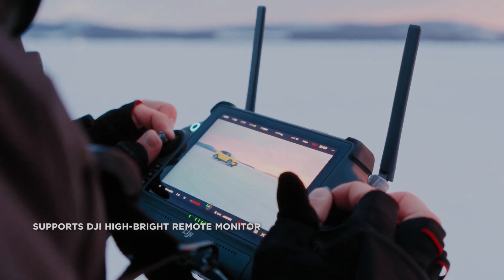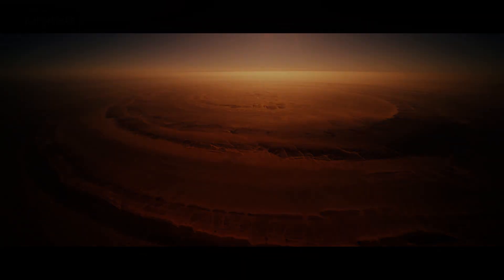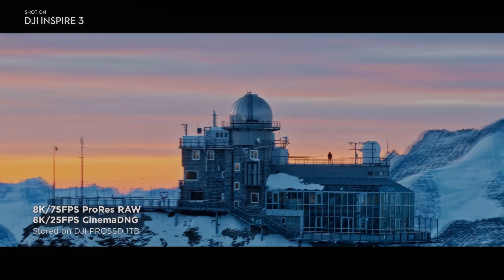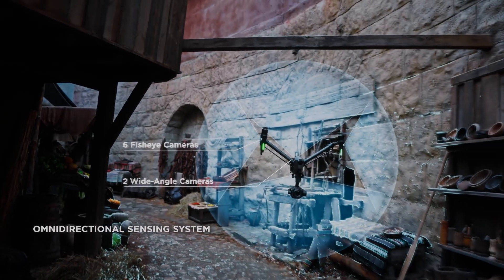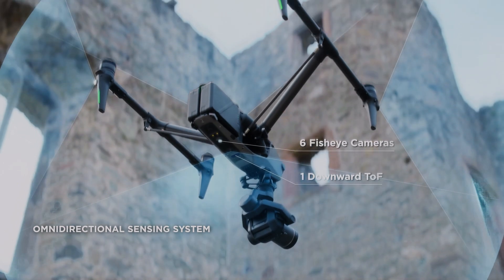In addition to its high-end sensor, the X9 camera also boasts 14 stops of dynamic range, allowing filmmakers to capture more detail in both the highlights and shadows of their footage. The camera's adjustable aperture further enhances its versatility, allowing filmmakers to control the amount of light entering the camera and adjust the depth of field.